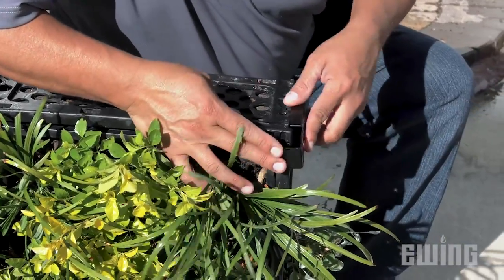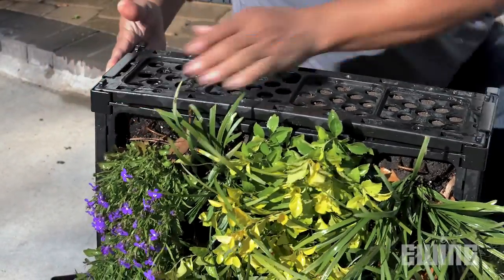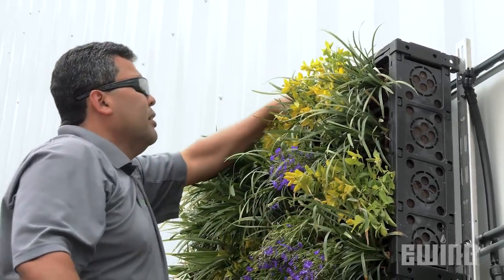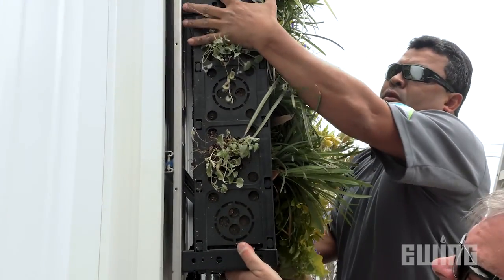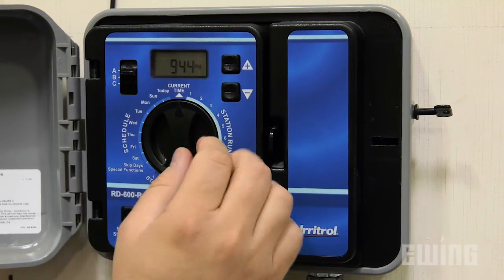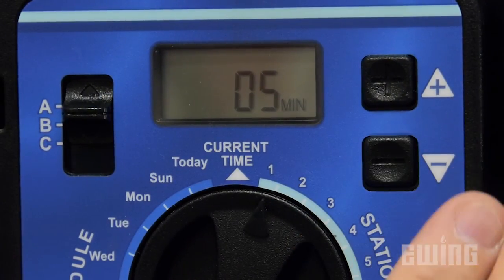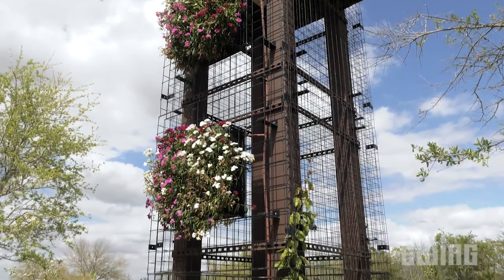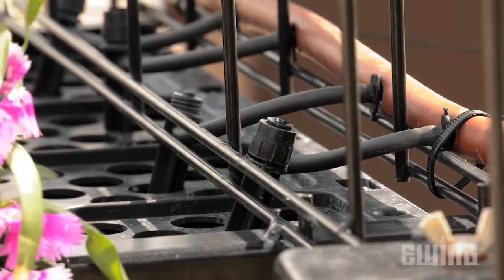Each module is mounted to the rails using four brackets. Simply attach the brackets to the corners of the module, then hang the assembly by inserting the bracket tabs into the corresponding slots in the rails. This design makes removing the modules for future maintenance much easier. It's important to note that more green walls fail because of improper irrigation than any other reason. Program the irrigation controller to run frequent cycles for short durations. This will help to prevent overwatering from extended runtimes and will serve to keep the plants from drying out between watering cycles.